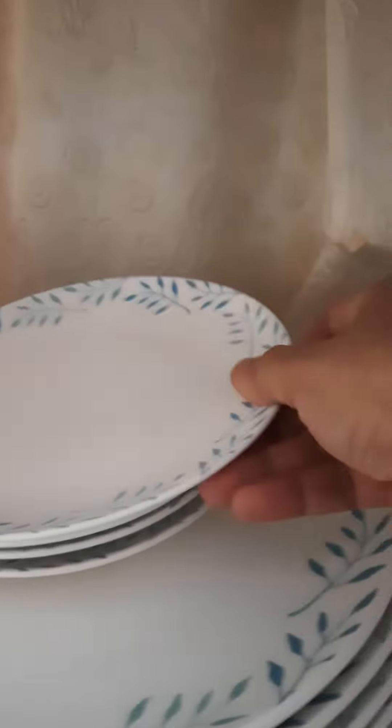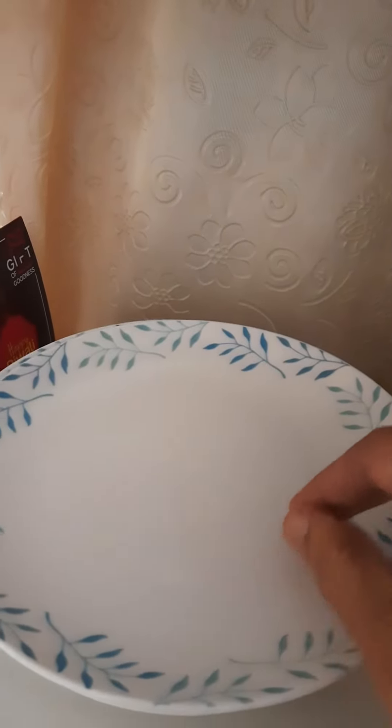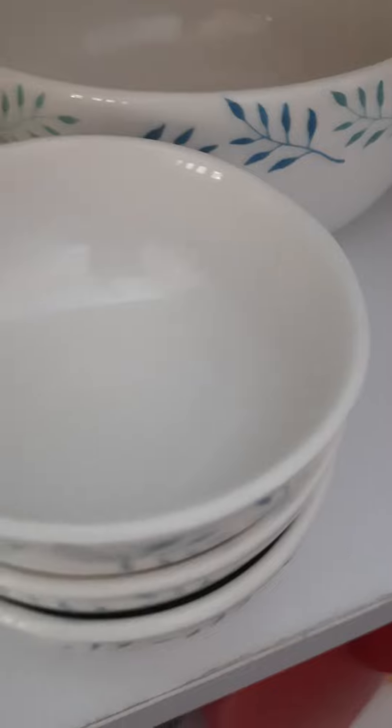This is a set of 20 pieces. This is a porcelain sauce set. Sweet balls — six total — set of 20.